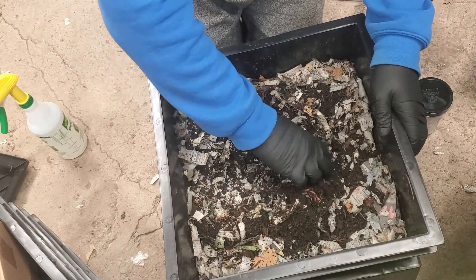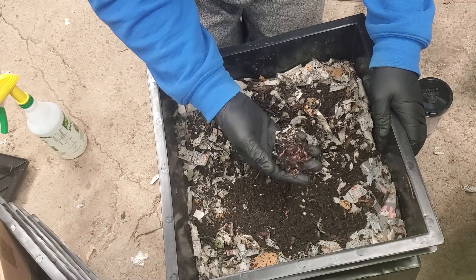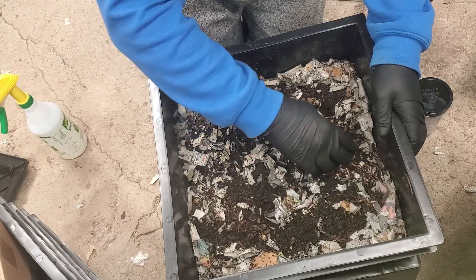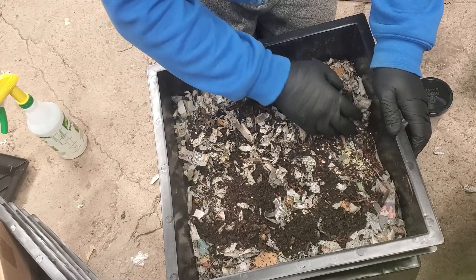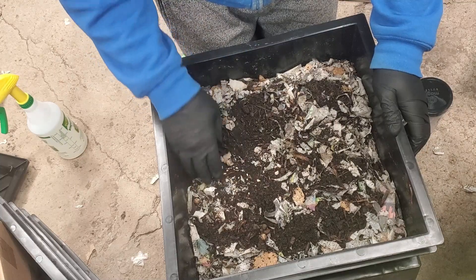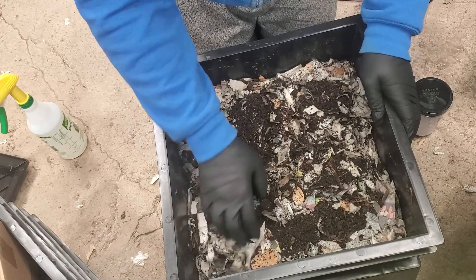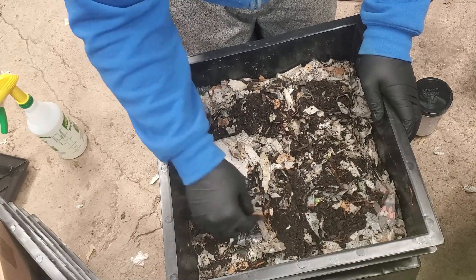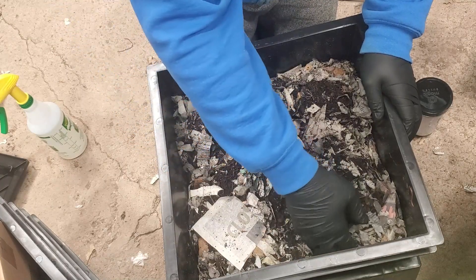There's a worm ball here. The paper's still kind of wet but it still feels dry overall. I do like how they're kind of spread out everywhere. I'm not very good at finding the stuff I put in, but I'm pretty sure they ate all the strawberries — I just can't find the tops. They were in the middle in the feeding zone. I think it's way too dry, so we'll put some more water in.